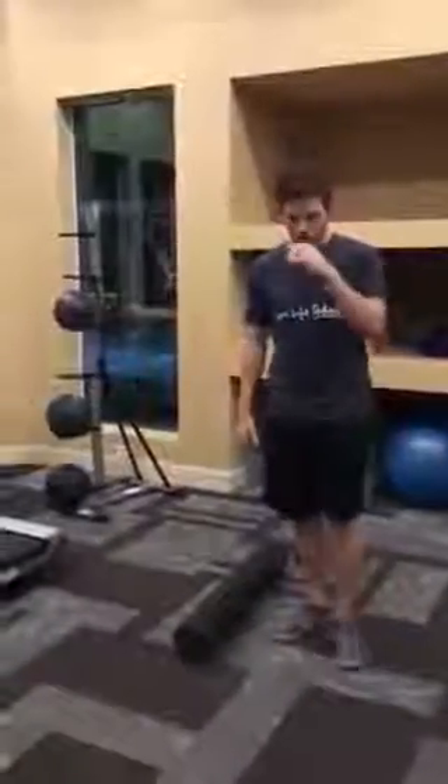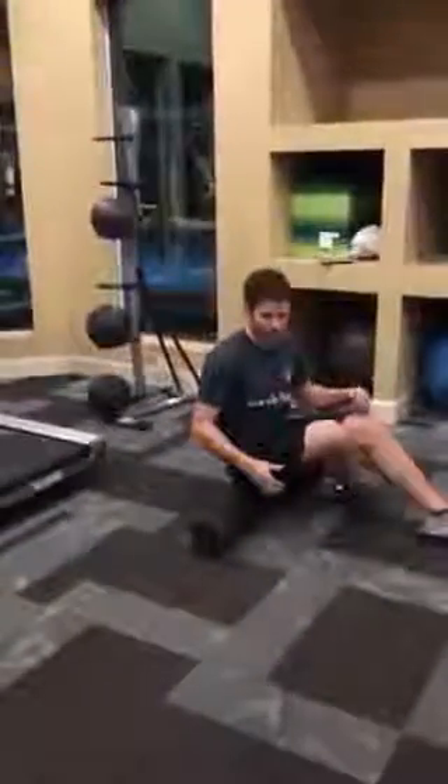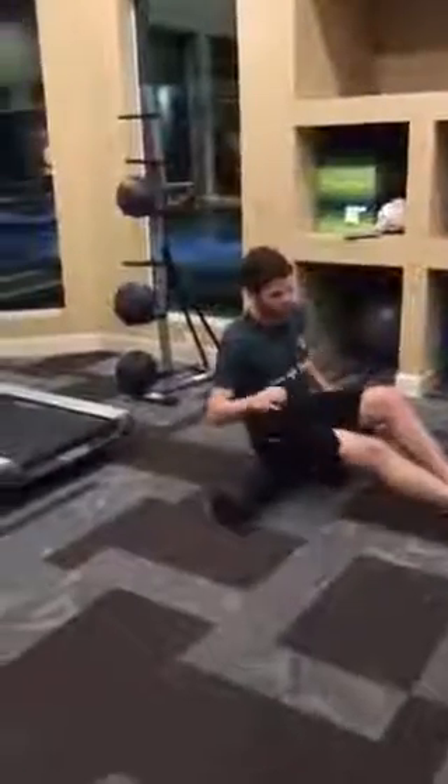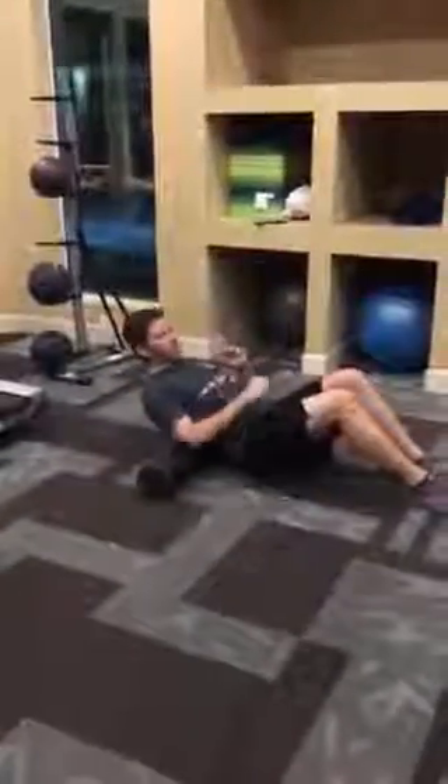Foam rolling is an exercise that we give a lot of our patients. We can use it for the back, the leg, the IT band, the back of the shoulder, and the lats. For any of those muscles, what's most important is that you avoid the mistake of just rolling over those knots.